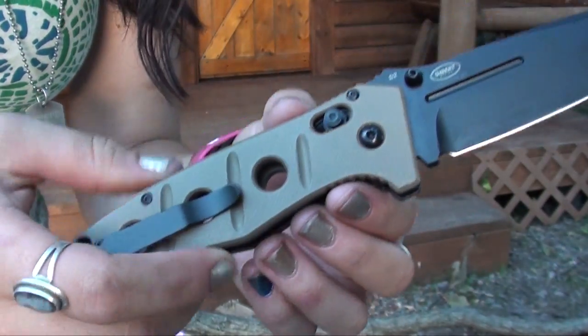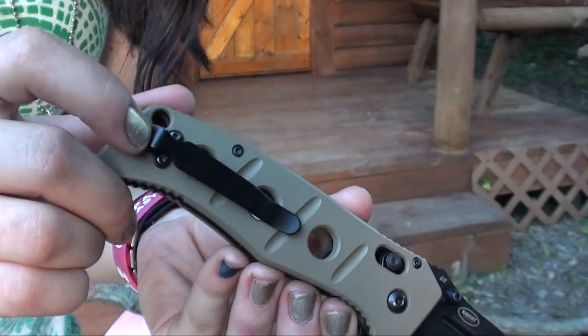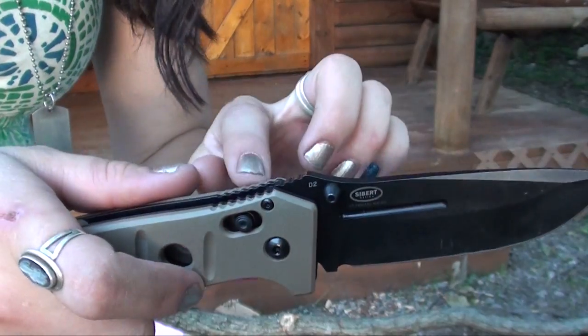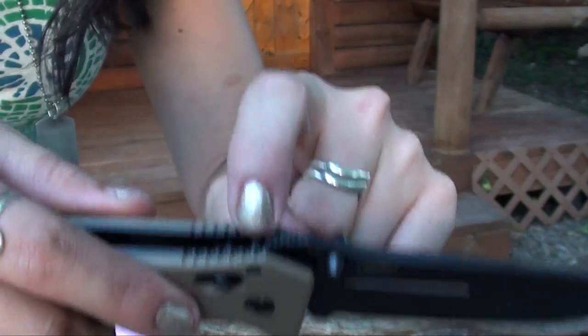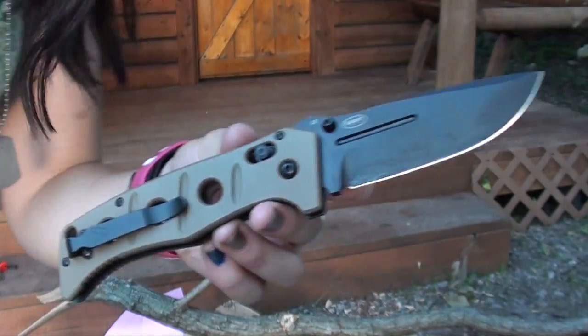The grip panels are G10, the liners are 410 steel, and it has a deep pocket clip and the axis locking mechanism. When I talked to the representatives, they said it's the strongest axis lock they have on one of their folders, at least for the time being.